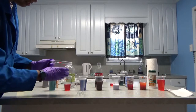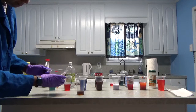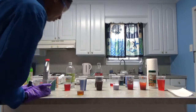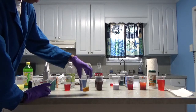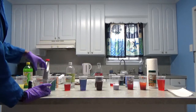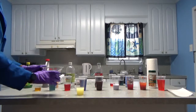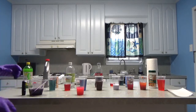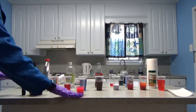And let's do our drain cleaner right here. That one's super basic — large color change. This one is extremely basic, so it's probably at the deep end of our scale. The last one is our lemon juice here. That's pretty — any color change. So we know that's acidic.